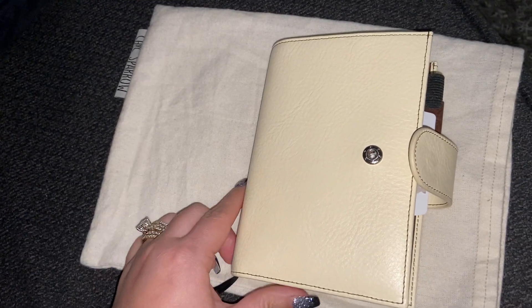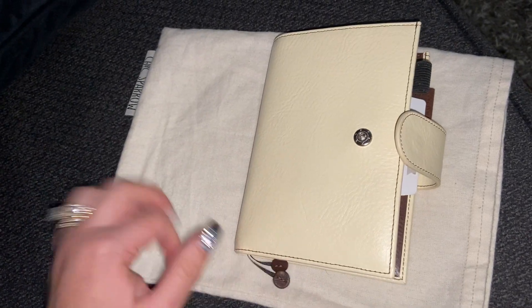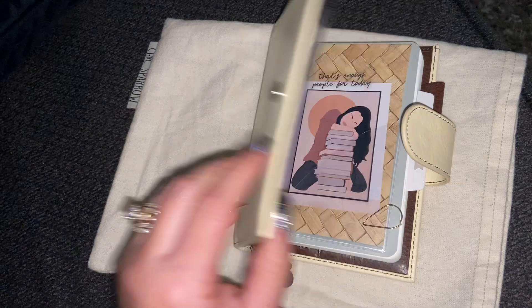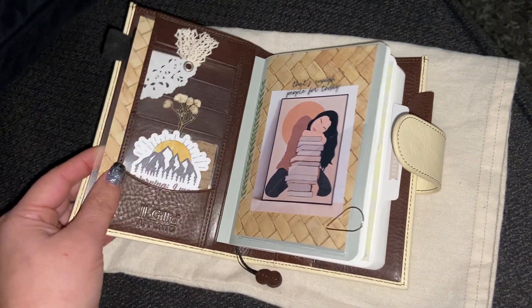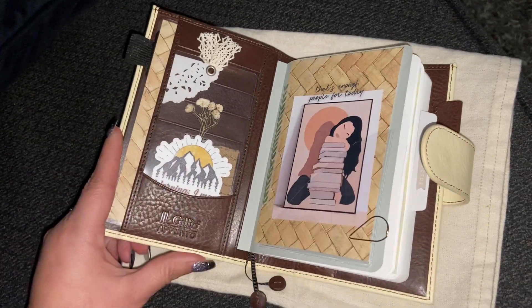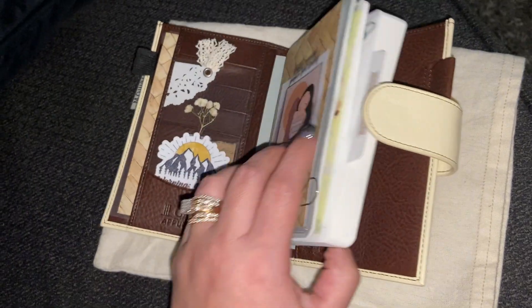Sometimes I don't pay attention to the descriptions and I get so impulsive and I'm like, oh my gosh, I love it and I buy it. And I was going back and forth about whether or not I wanted to just go ahead and resell it. In fact, I posted it for a little bit and then I was like, no.